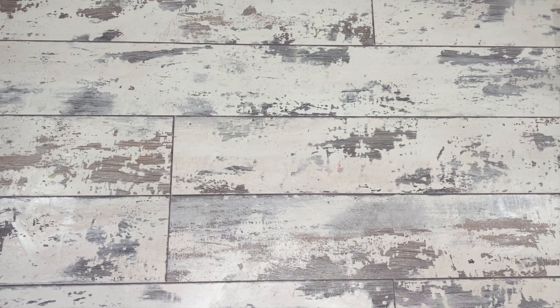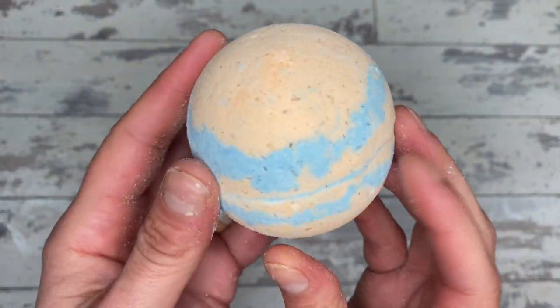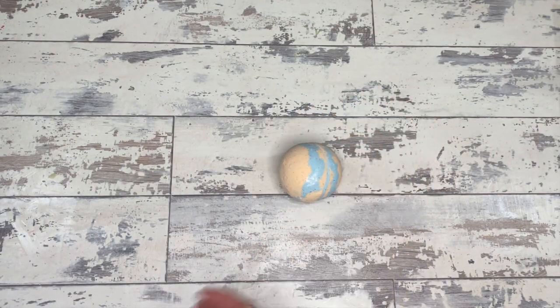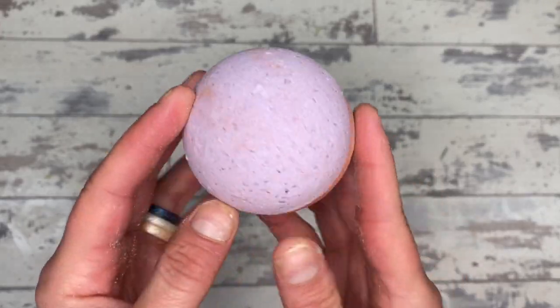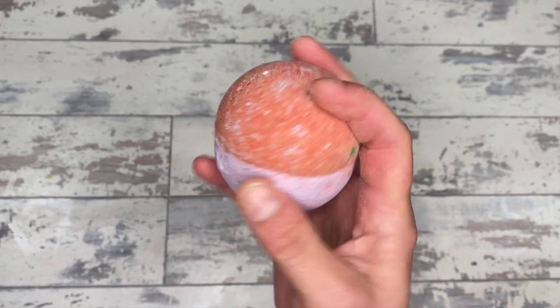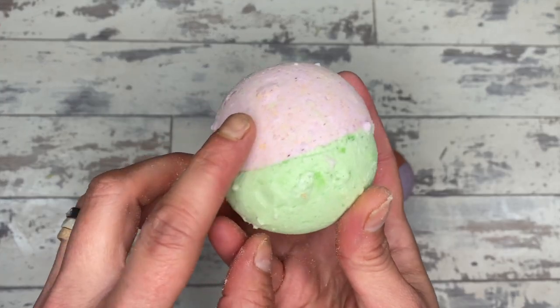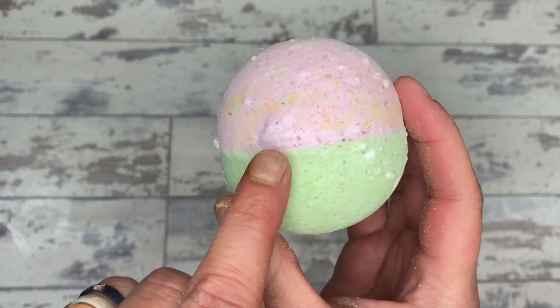Now let's look at the results. First up are the two bath bombs stored right next to the dehumidifier. You can see all the speckles from the Epsom salts — that is great. They are nice, firm, hard bombs with no problems whatsoever. I'm going to go ahead and dip all of these in melt and pour because I want to give them a nice shiny top.